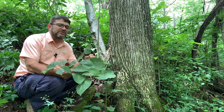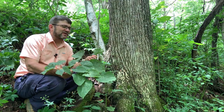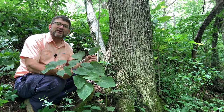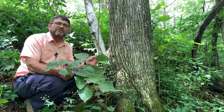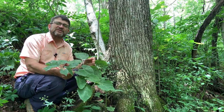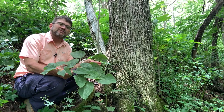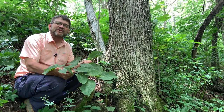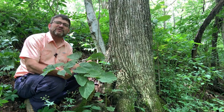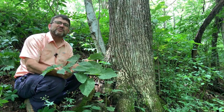Today I'd like to introduce you to basswood, or American basswood, and the scientific name is Tilia americana. I'm on an east-facing slope here; it's pretty steep. Normally this species is on a north or east-facing slope in the hill country. It is found statewide in Ohio, but it likes fairly moist sites, so you're going to find it oftentimes with things like sugar maple, yellow poplar, and maybe some American beech.